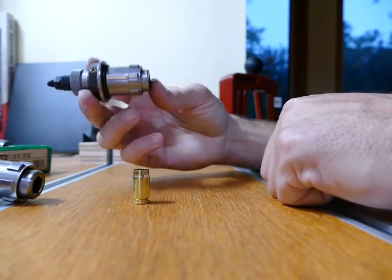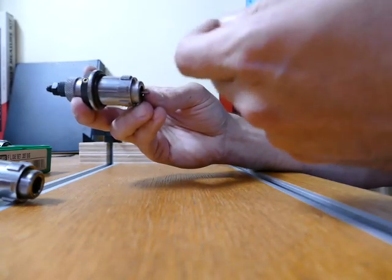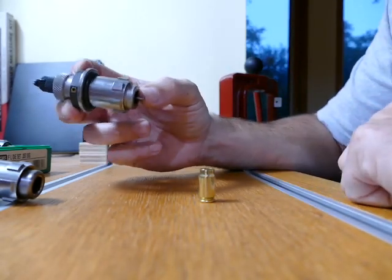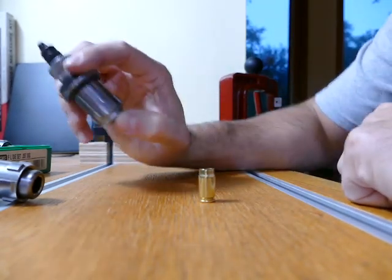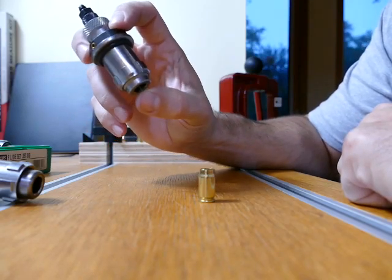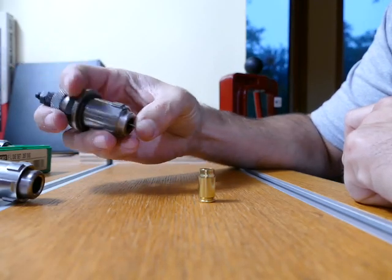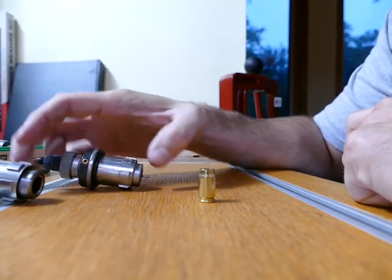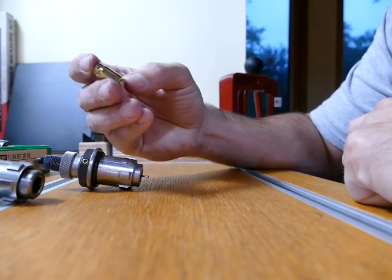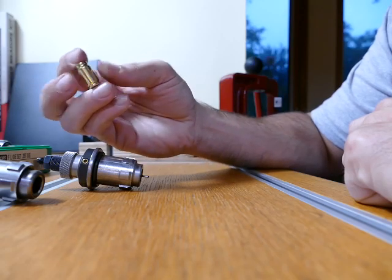So when using this one, you have to lubricate all your cases, size them, and clean all the lube off. That's not bad if you're reloading 20, 30, or even 243s or 30-06s — the brass is big, you can get a hold of it, it's pretty easy to clean off. But if you go to the range and pop off 300–400 rounds and you come in here and try to clean all the lube off these little tiny cases, you end up with major carpal tunnel. It's pretty rough on your hands.